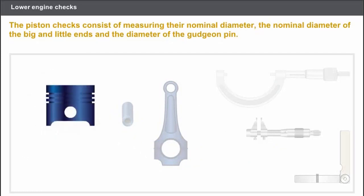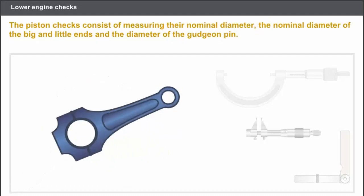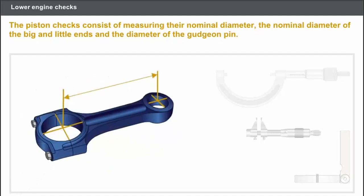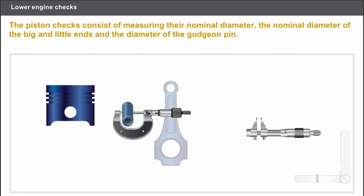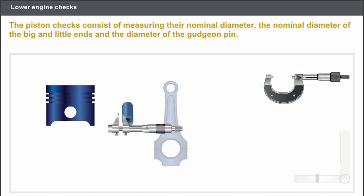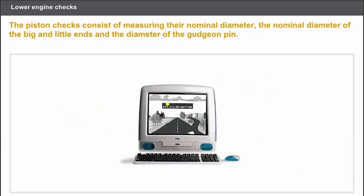Measure the clearance between the piston rings and the piston grooves. Measure the nominal diameter of the big and little ends. Measure the centre line between the big and little ends. And measure the external diameter of the gudgeon pin or the internal diameter of the gudgeon pin hole. You must use the appropriate measuring instruments. In any case, you must refer to the technical documentation.